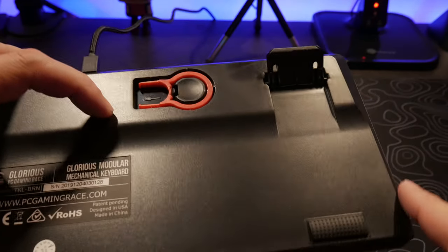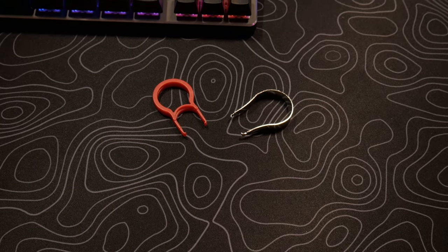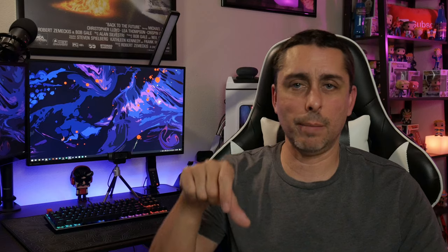It does come with a keycap puller on the back of the keyboard. Now it also comes with a switch puller, and it's pretty simple to pull switches out straight up — and boom, you can switch and replace any switches you want. Now the cord is six feet braided, so it's a pretty good size. I am buying some custom cables and some keycaps, and I will do a separate video on that.